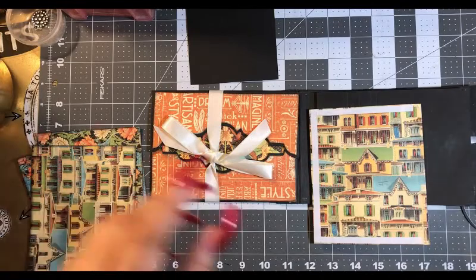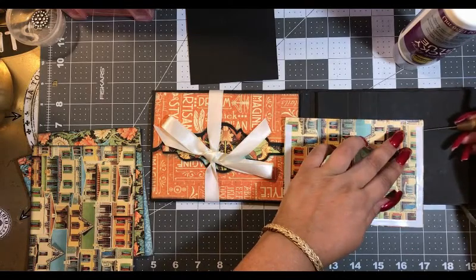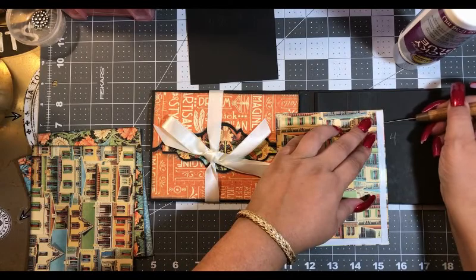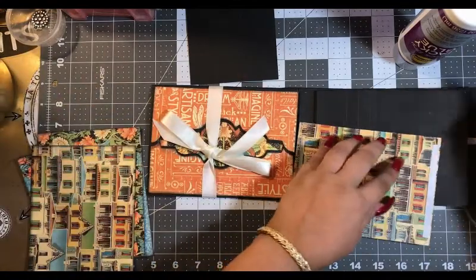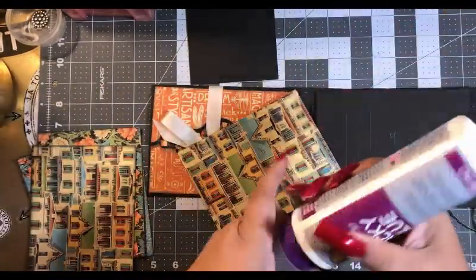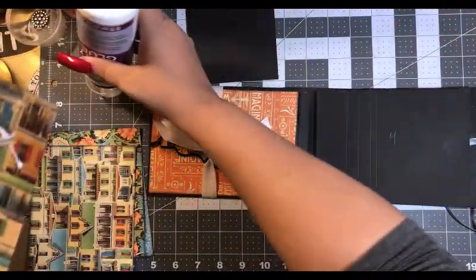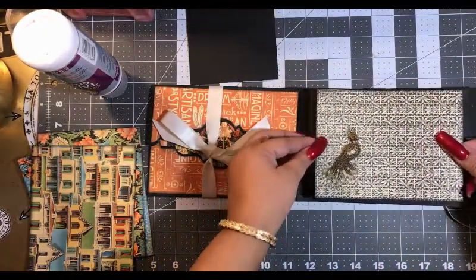Remove the tape backing and try to get the glue out. Now we put our wet glue on because we want this to be permanent.